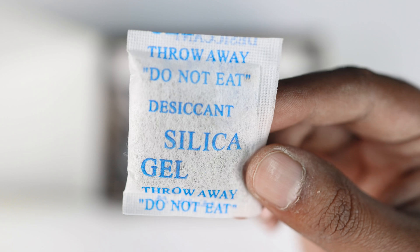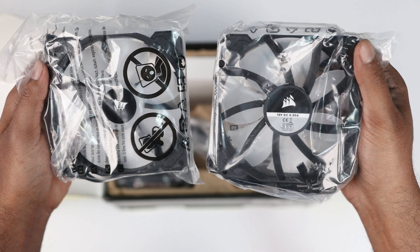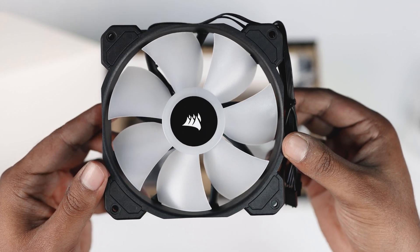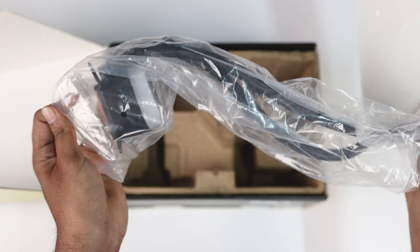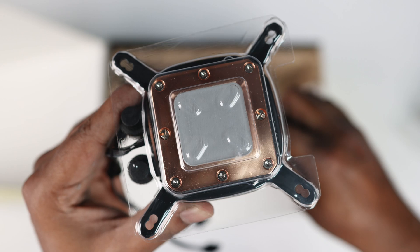Next we have a pouch of silica gel — and wait, what is written here? Do not eat! Next we have a pair of 120mm ARGB fans. They look decent, made of hard plastic, and here are the ARGB connectors. Next we have our CPU cooler — let me open it up. Here is the CPU mount with a decent Corsair logo, and on the back it has pre-applied thermal paste.